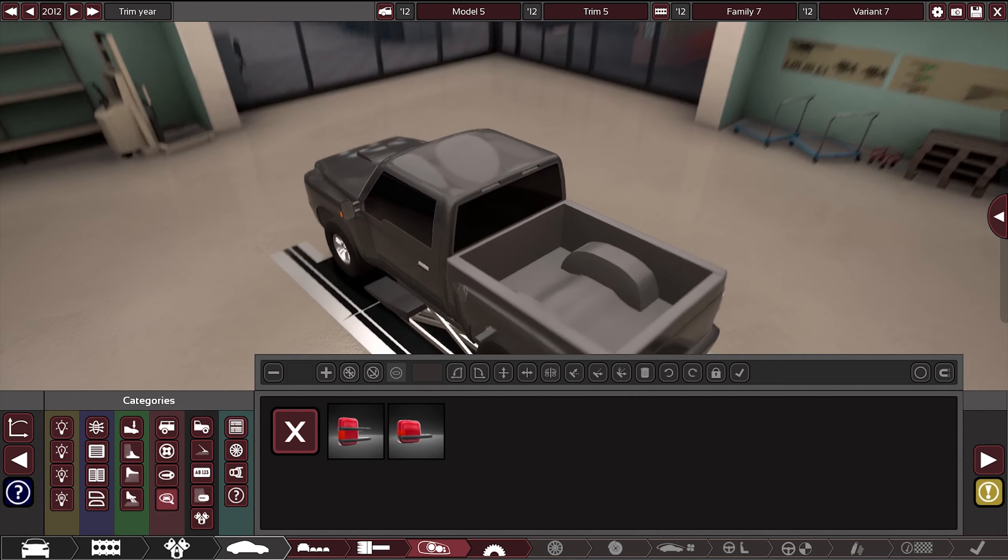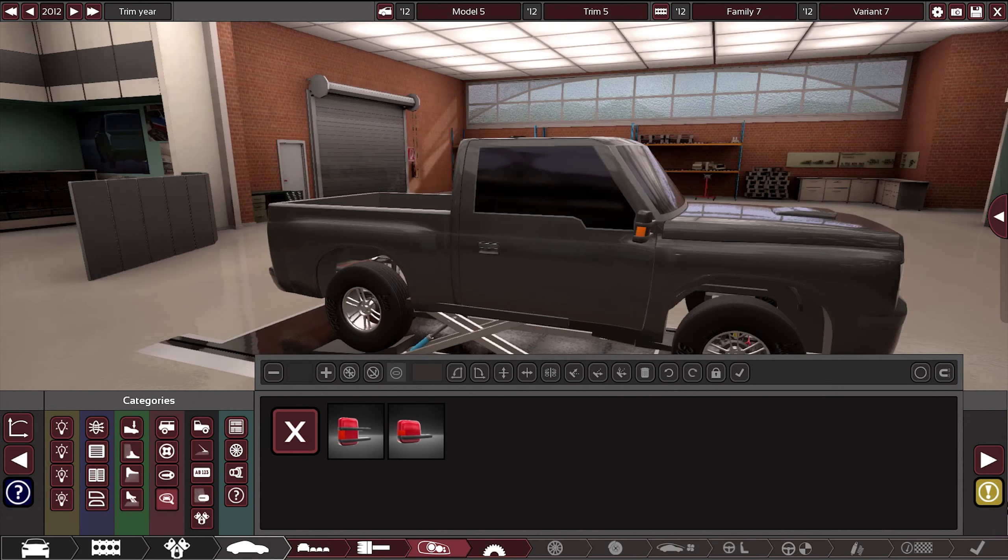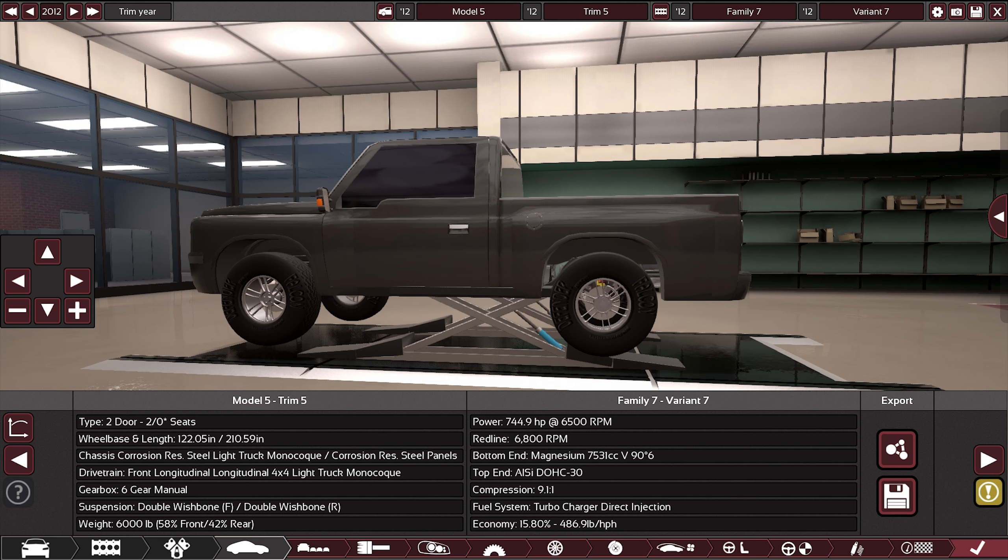All right, I think that's it — now let me just go work out the drivetrain. Oh my goodness, this thing is beautiful — look at this! 744 horsepower, 6800 RPM, turbocharger, direct injection baby. Let's go test it out. This thing's gonna be so undriveable anywhere else other than driving cliffs, but it's gonna be nice to have.